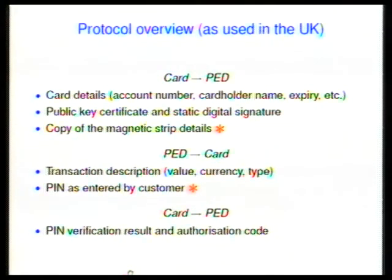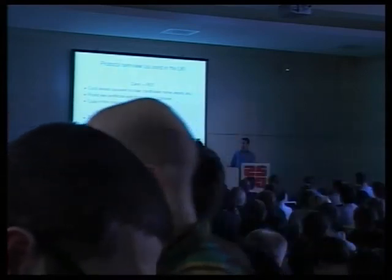Q: You said earlier you had cloned two cards — presumably you just created a magnetic stripe with the mag stripe data from the chip. Are you aware of anybody cloning the actual whole card? A: There has been fraud in France where people have cloned the chip as well. The static digital signature over all the card details doesn't assure you that the thing you have is the right card — it assures you a right card actually exists. In France, chip and pin terminals regularly don't contact the bank in real time, so you can use a chip clone there.